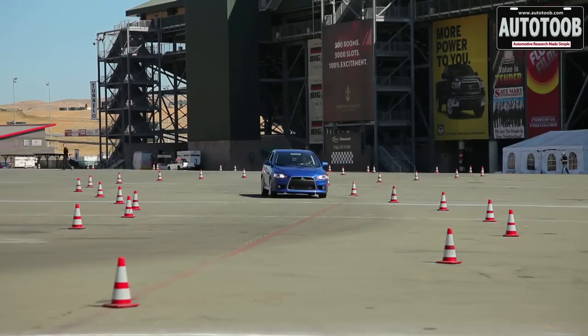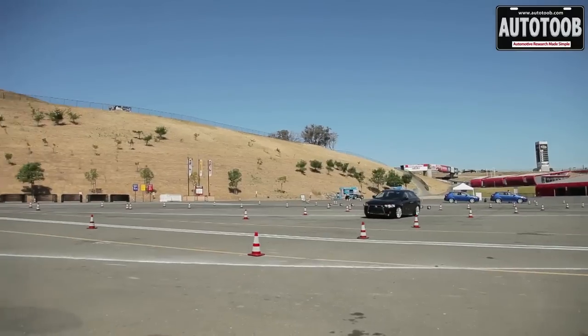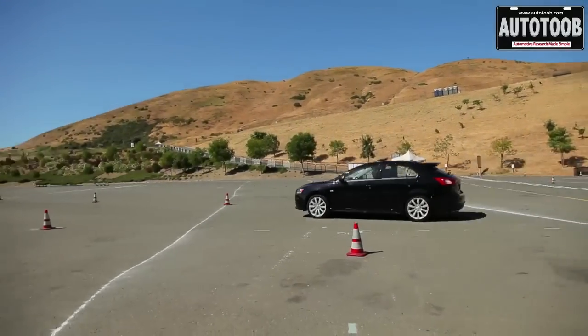All of these systems help advance driver control, stability of the vehicle, and the enjoyment of driving it, overall making the Mitsubishi ownership experience a little better for the people that drive these cars.